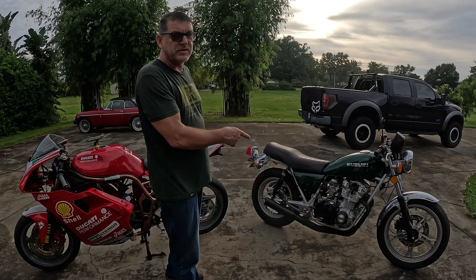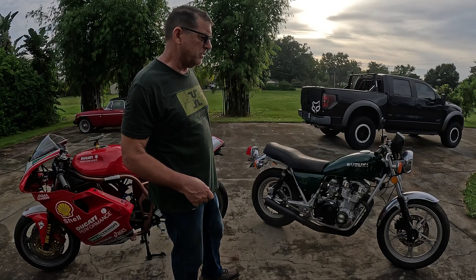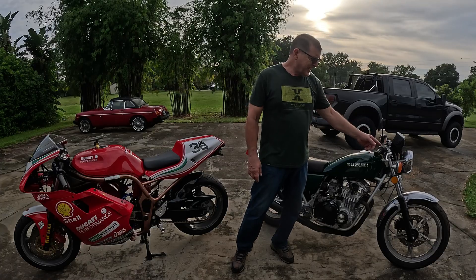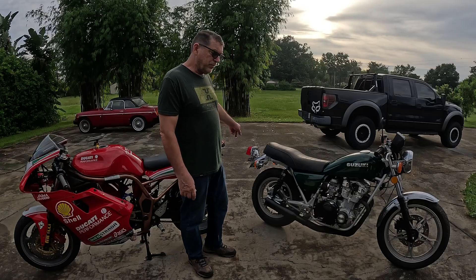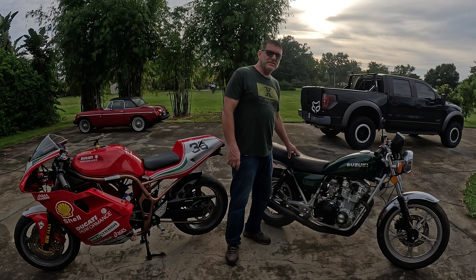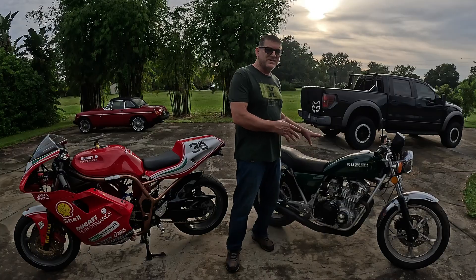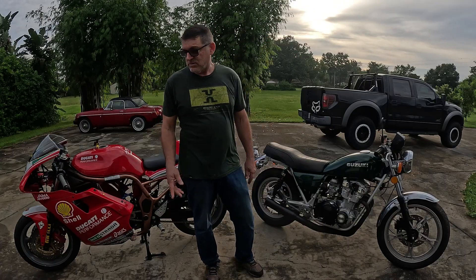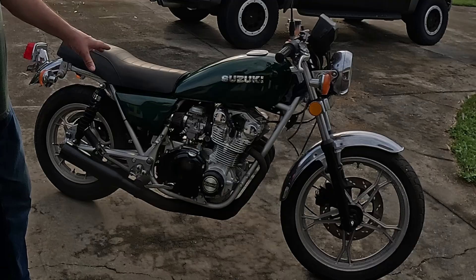Now this is the bike I would not have considered — $1,300 on Marketplace, probably talking down to $1,000 cash out the door. Seems like way too much money for a donor bike, but it would have been cheaper. It has mirrors, lights, blinkers, a wiring harness, brakes, brake light, all the foot pegs, the levers — this bike was complete. It has a seat. Freaking seats are expensive. So I got a complete bike here for $1,300 — still way cheaper than my $200 special.